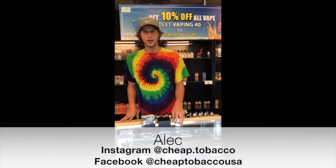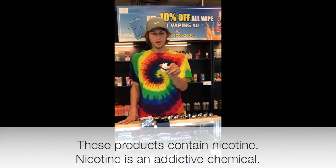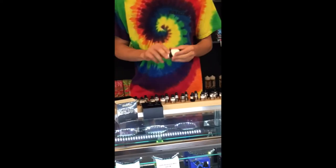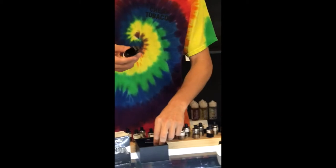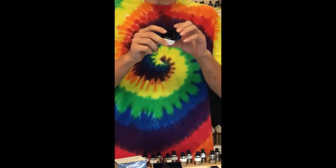Hey guys, Alec here from True Tobacco in Greenville, Ohio. I have the Vupu Panda for you right here. If you see, it does look like a panda. This is a 5 milliliter pod capacity with an 1100 milliamp hour battery.